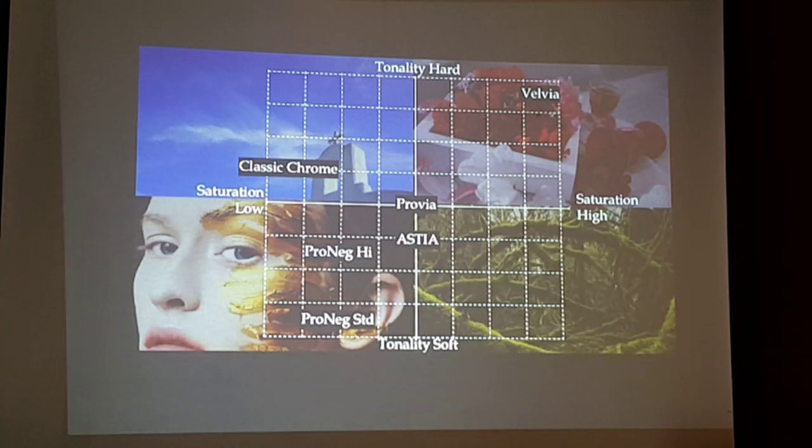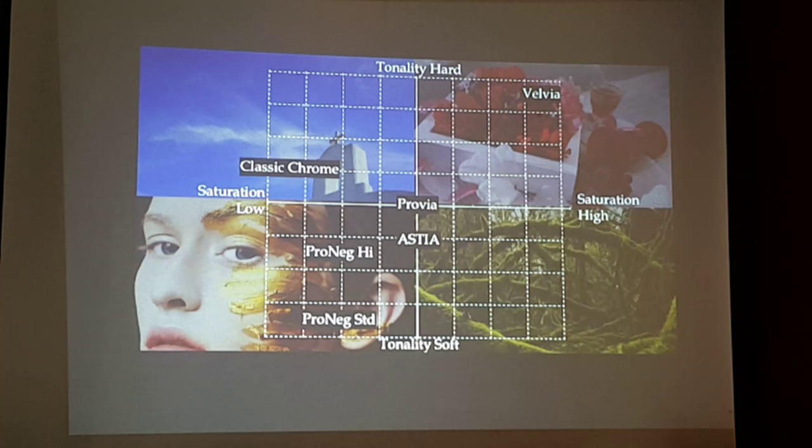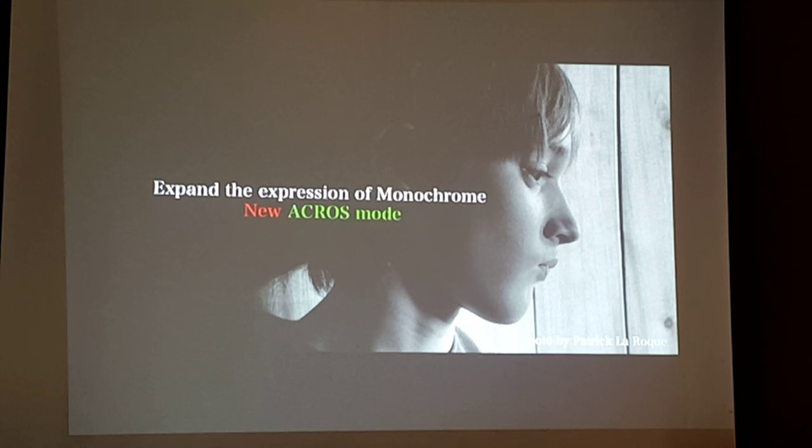Fujifilm is the only company that offers film simulation modes — other companies do not have this. You can choose your film simulation based on the tonality or saturation. For example, when shooting festivals, you go for Velvia because saturation is high and tonality is very hard. For beautiful skin tones, you use Provia Standard or Provia High, and Classic Chrome for beautiful colors.